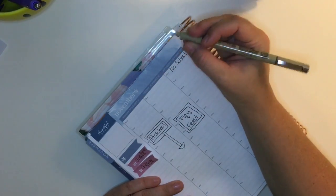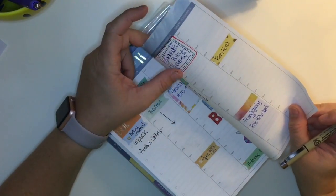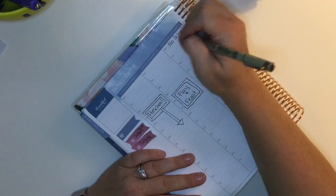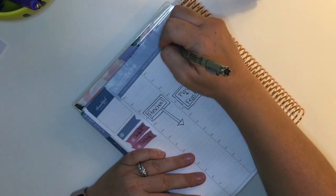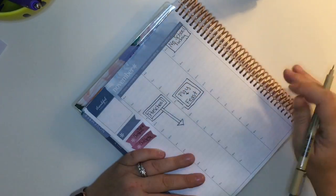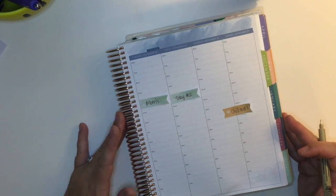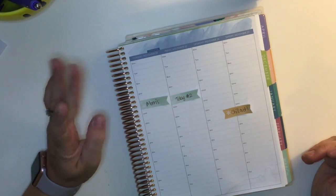On Wednesday, my son does not have school since this is Thanksgiving week. I was checking to see if these Micron pens bleed — there's a little bit of shadowing but they don't bleed, and I really enjoy using them in this planner. I had never used them before. This is the Erin Condren Life Planner, if you're not familiar with it, and this is the hourly version.